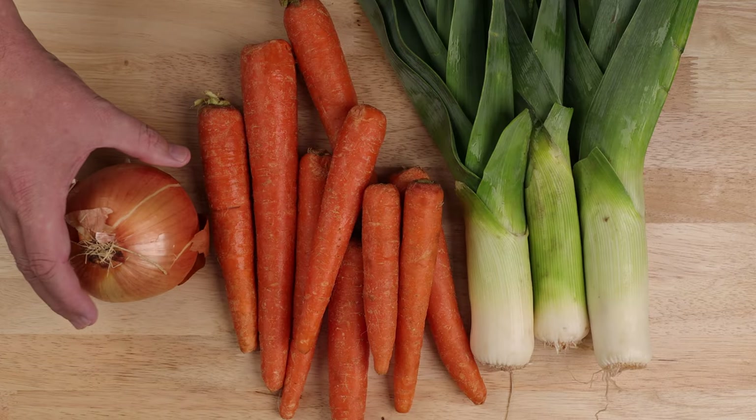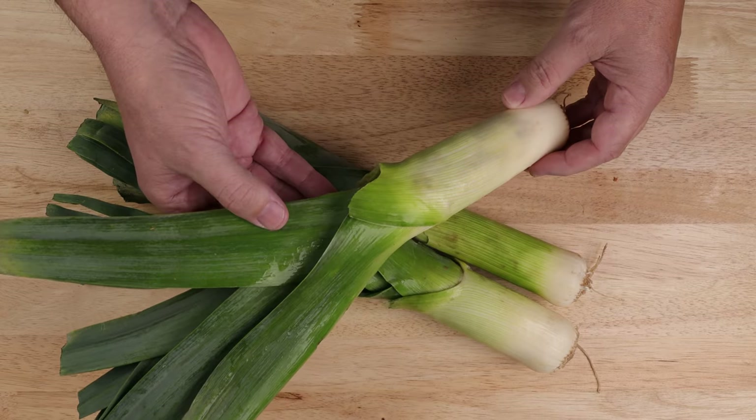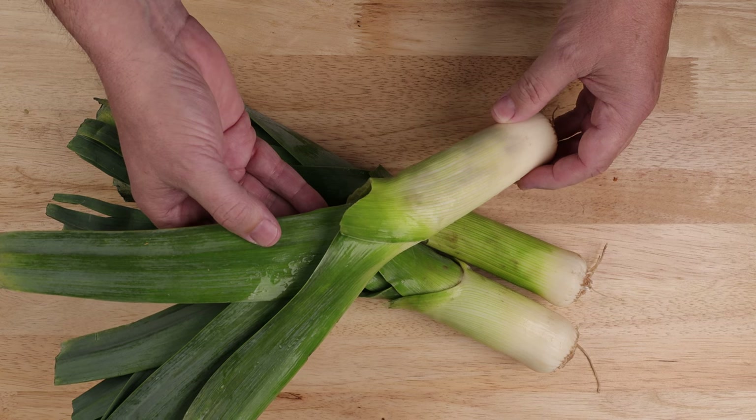We'll prep the vegetables first. Dice up one medium onion. Now we're going to do the leeks. I like leeks — they're kind of like green onions, but they're French and they've got an attitude.